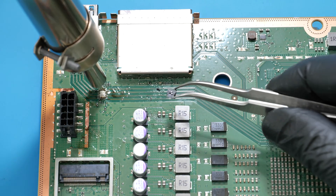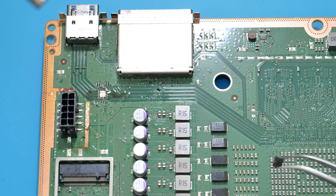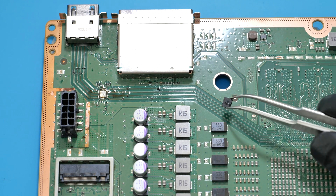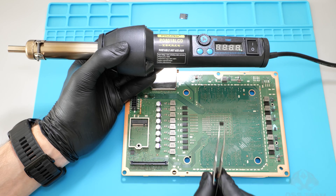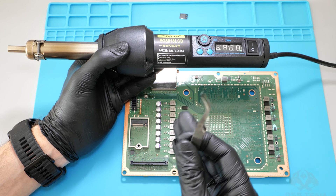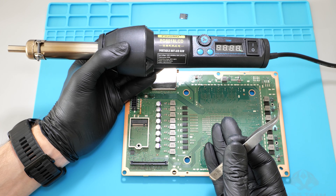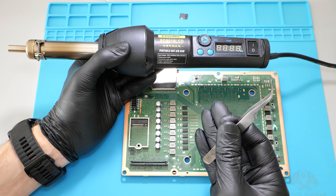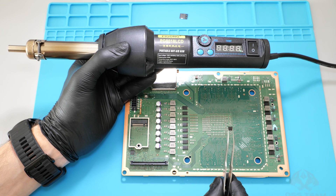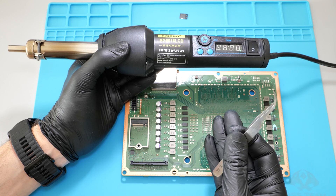That was the most stressful and longest disassembling experience of my life. I had to basically put the nozzle directly onto the chip to melt the solder. I could definitely remove this chip faster with my Quick 861 hot air station, but considering the price of this heat gun, I won't complain. However, if this tool struggles with such a tiny chip, you'll never be able to work with larger components — it's simply not powerful enough.